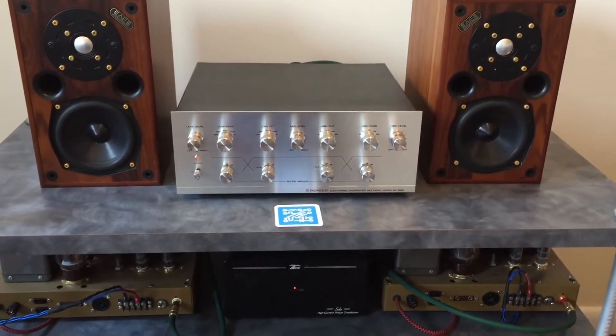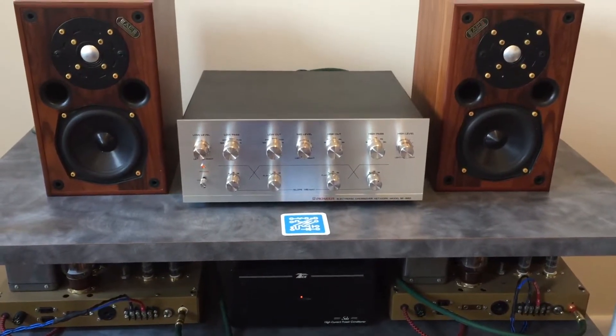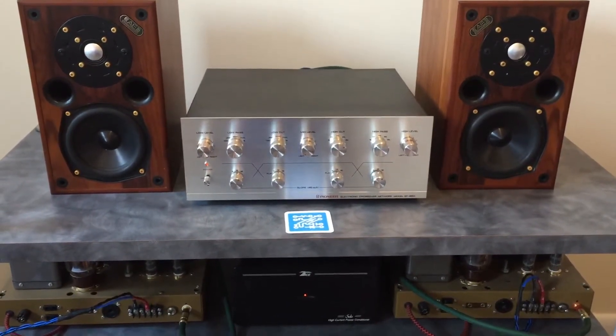Hi, this is Ben with Novalex Stereophonic. Today I'm going to do a tutorial on the Pioneer SF850 active electronic crossover.